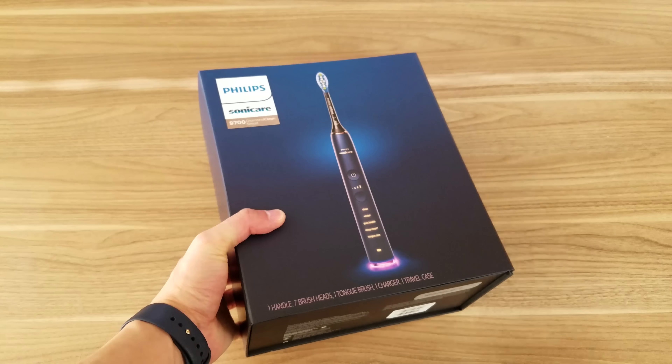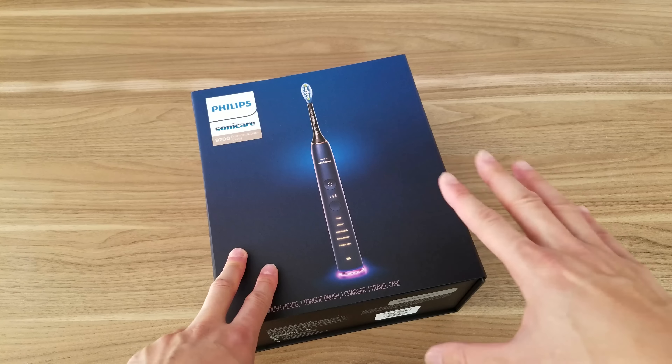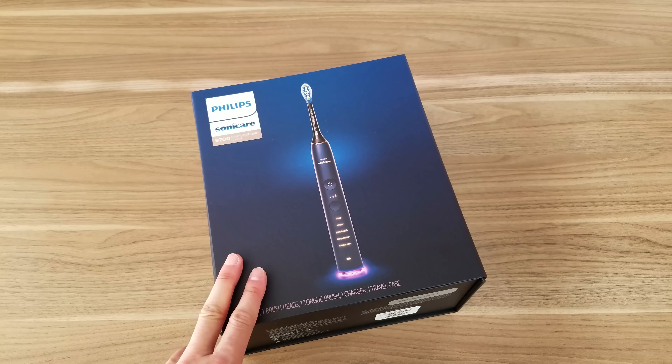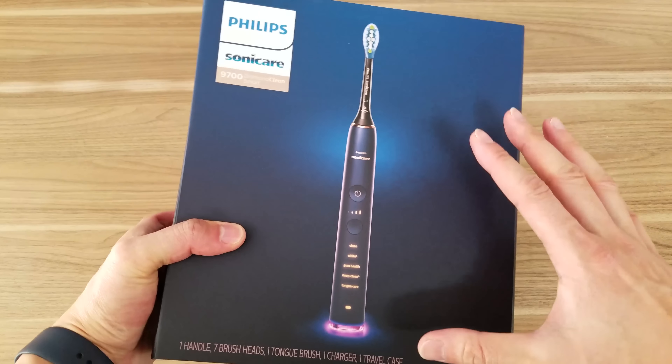If you guys follow my channel, you know last year around the same time I actually got the Philips Sonicare 9300 Diamond Clean Toothbrush, and I really like that toothbrush — I'm still using it. But this came out earlier this year, and this is actually Sonicare's flagship toothbrush.